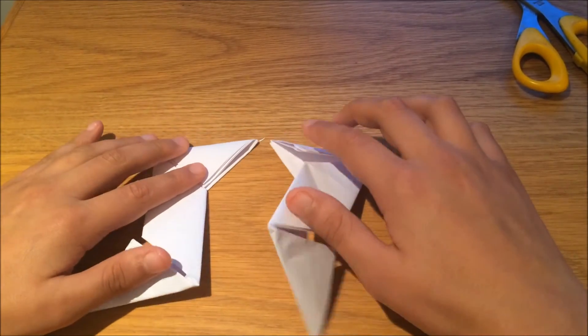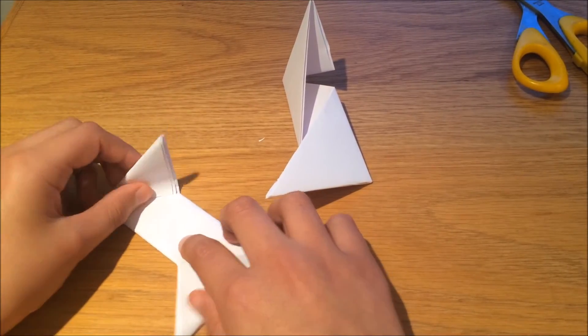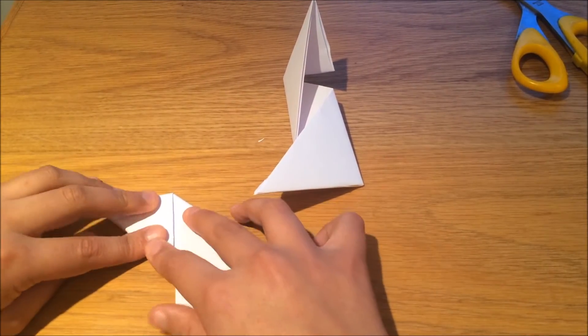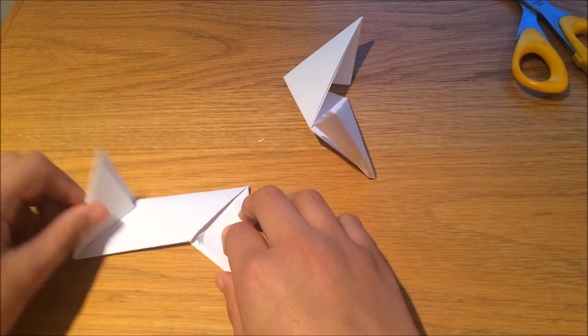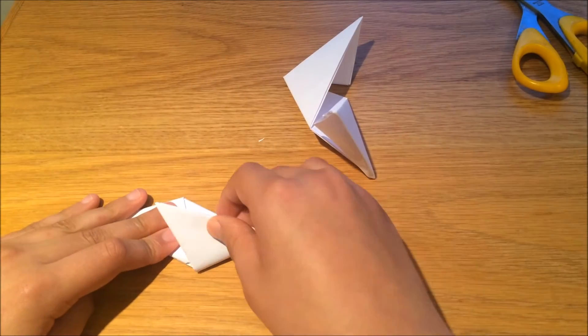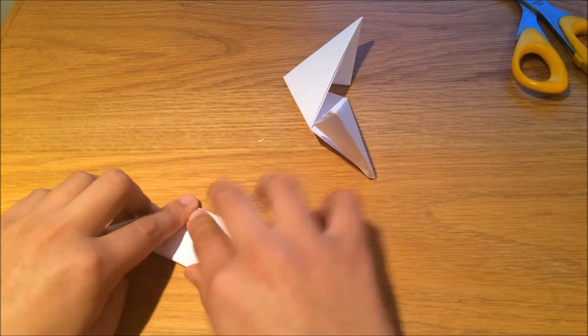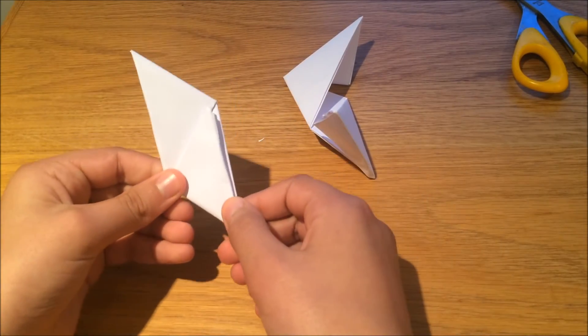Fold this whole piece up here down so it comes along the middle bit — it was like that, now it comes down like that. Do the other side and it should fit on top so it looks a bit like a diamond. That is what it should look like. Do the same to the other side.